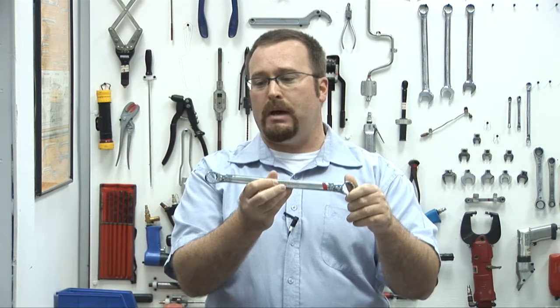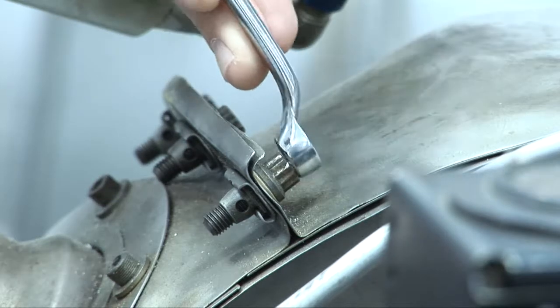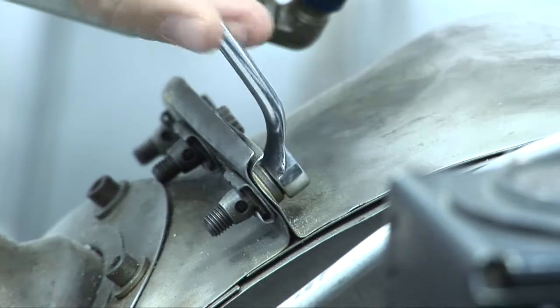The other thing about ring spanners is that they are no-slip. Because they're enclosed, if you put them on the nut or the bolt, as you turn it you should not slip off. Also, both sides of a ring spanner are offset to help us get around obstructions.